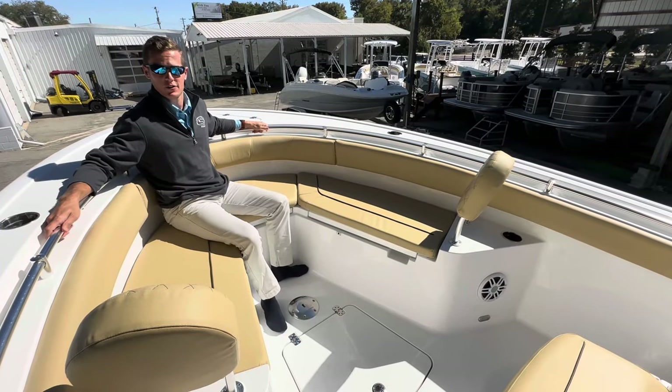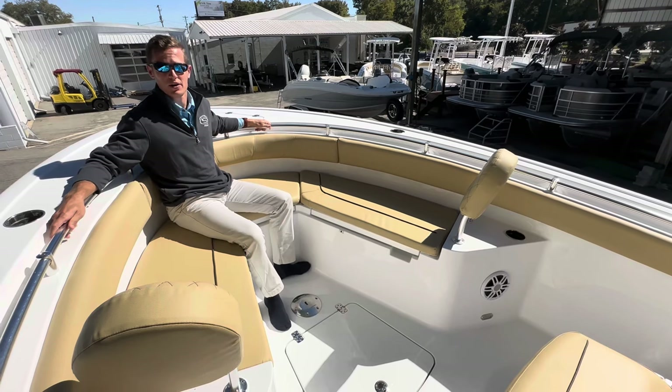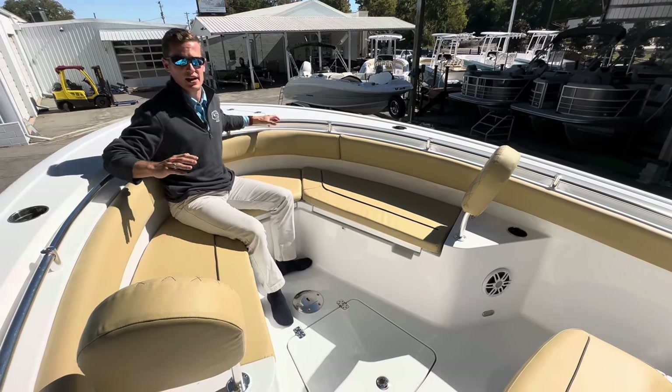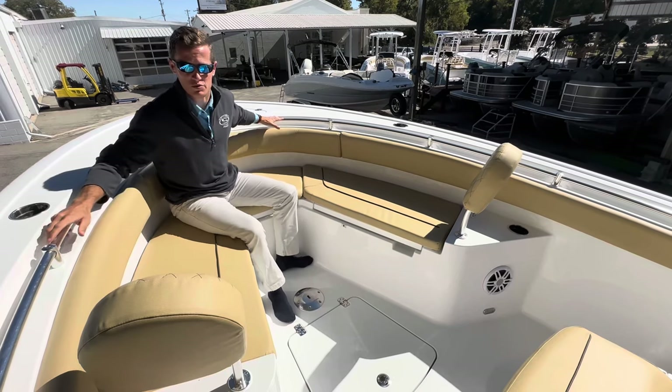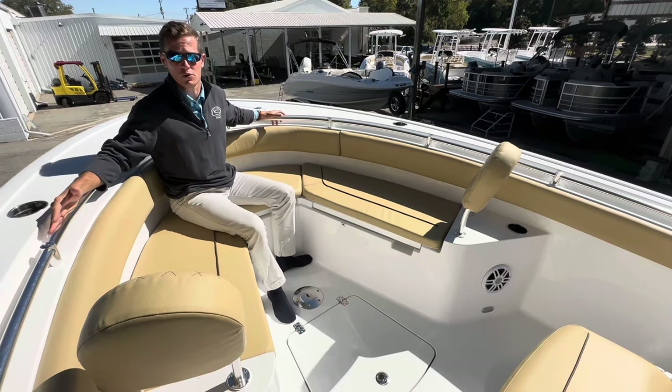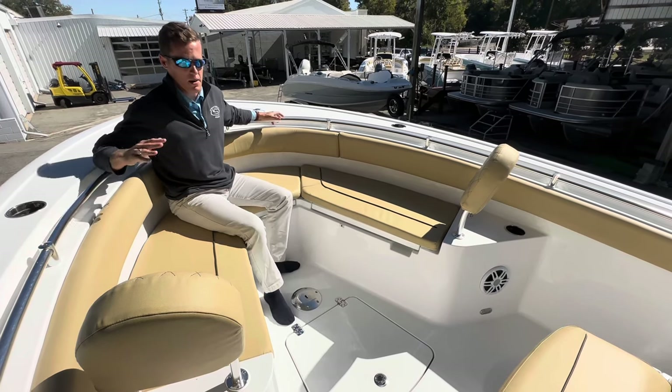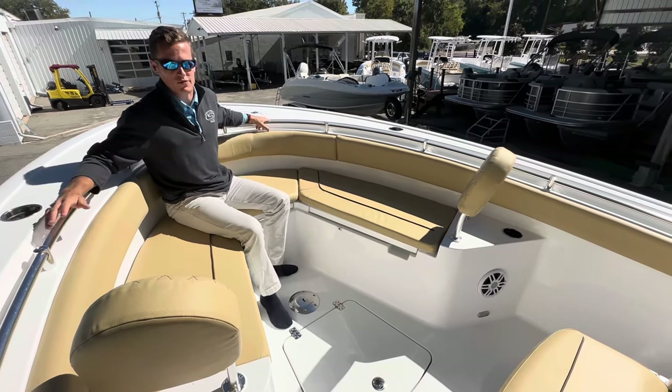Good afternoon, y'all. This is Ryan Gorman along with Tim Martin here at Mid Carolina Marine. We're here to show you today this all-new redesigned 23-foot center console from Sportsman Boats. This is the 2024 Heritage 231, a 23-foot center console with a beam of 8 feet 6 inches, set up for the family or the fisherman.